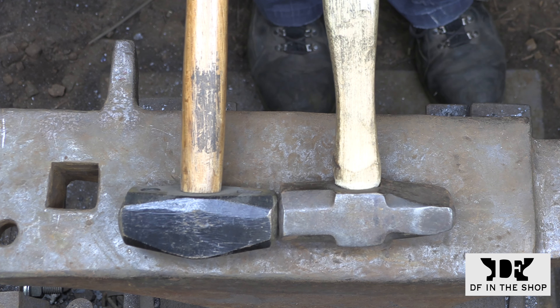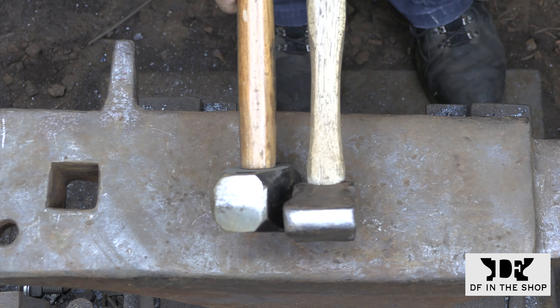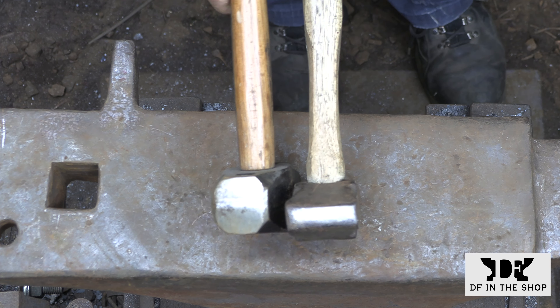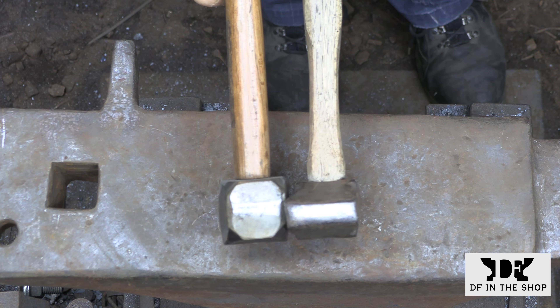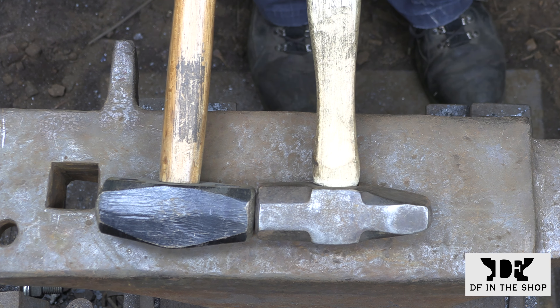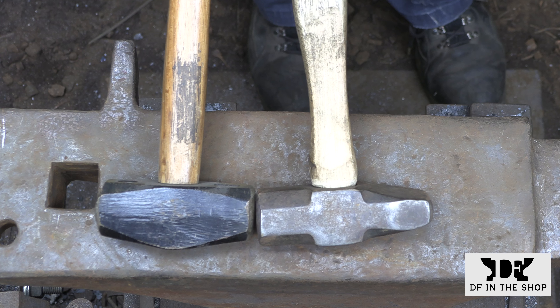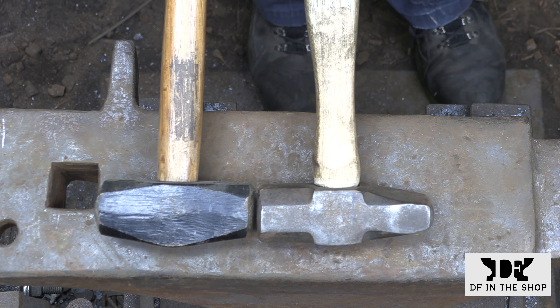This is the cross peen that I'm using now and I'm still working on this handle. I thinned it down quite a bit but I have quite a bit more to go. I'm doing it in stages just to make sure I don't take it too thin and make it too brittle, but the grain seems pretty good in this handle so I think I'm going to get a little more aggressive with it and take it down to where I think it needs to be.